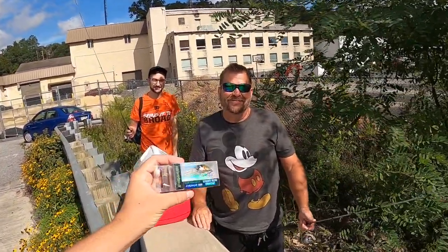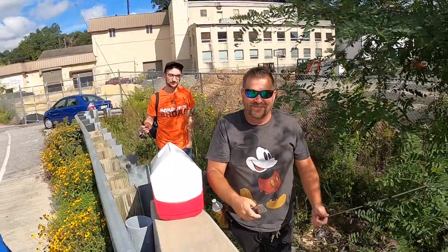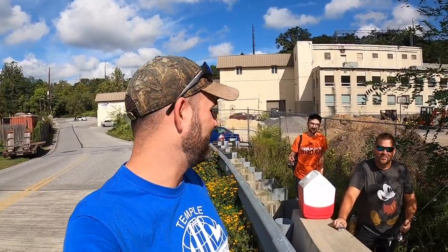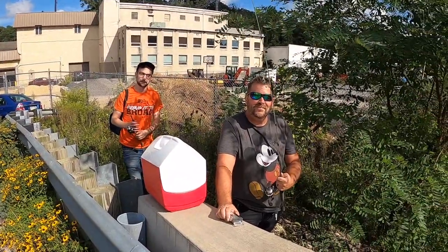It finally happened — I've finally been recognized! He's handing me one of my lures, which is cool. What's funny is he told me he's bought like two or three of them after I recommended it, which is incredible to me. Great running into you — thanks buddy!